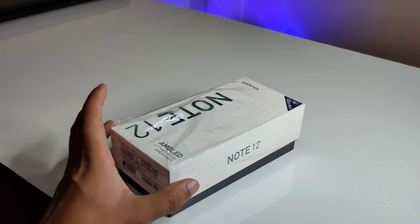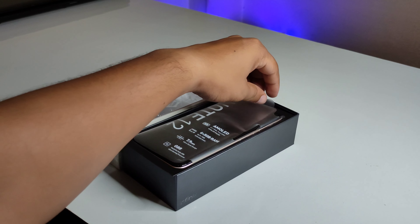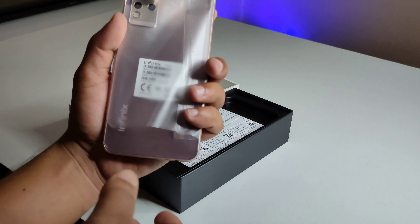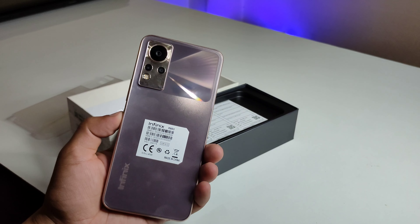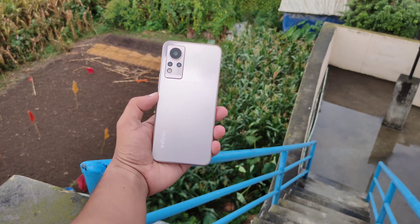Now I will begin the unboxing of this phone. I have the phone in my hand — this is a golden color. Let me open it up; it looks like a rose gold type finish. I will show you the design of this phone.